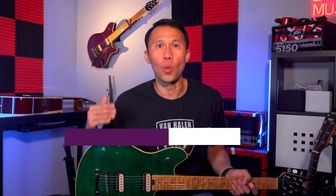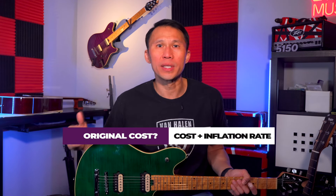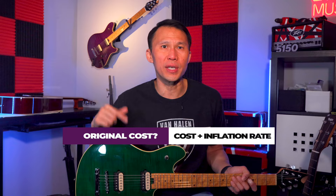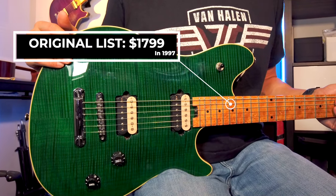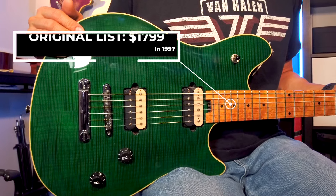These hardtail models aren't too difficult to get a hold of — you can usually find one or two on Reverb or eBay. As of this video, there are literally a handful available online, so they're rare but not unobtainable. To figure out what you should pay for one, I use my personal formula: what did it originally cost, what does that translate to with inflation in today's money, and what are they selling for now. The Wolfgang standards had a list price of $1,799 in 1997 — so let's say $1,800.